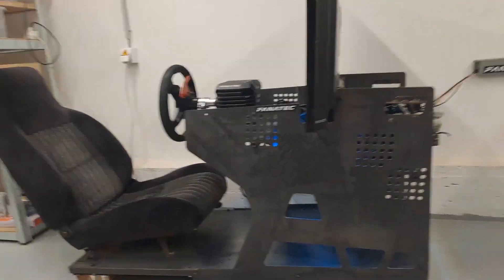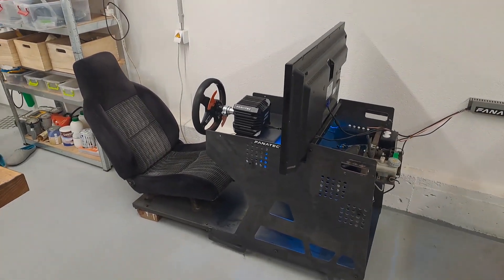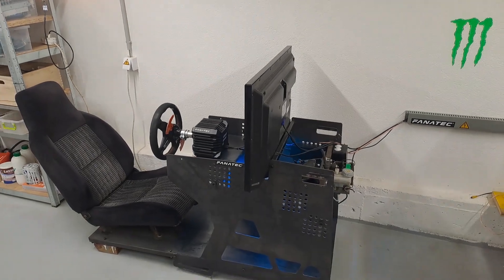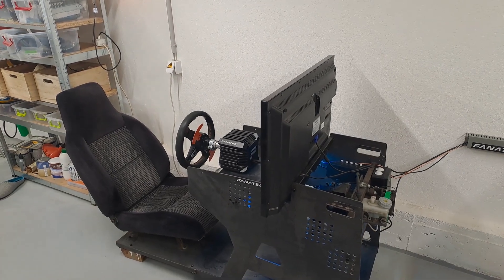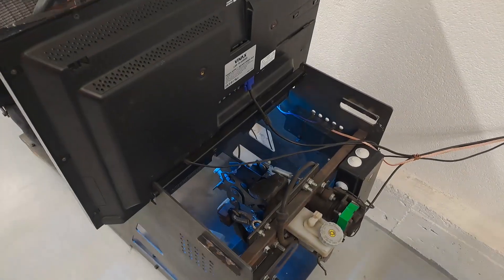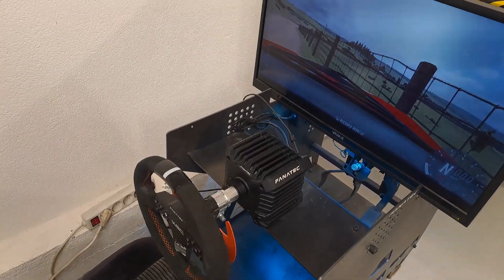In this video I will explain why I believe this is the best way to build your sim rig and I will show you how I did it. I will start with some advantages, then talk about some mistakes I made so you don't need to repeat them. At the end of this video I will show you the Hall effect sensors and the load cell that I installed in the pedals that I found in a junkyard.